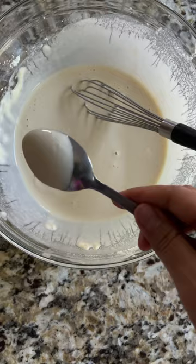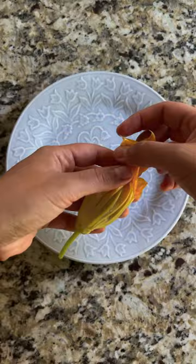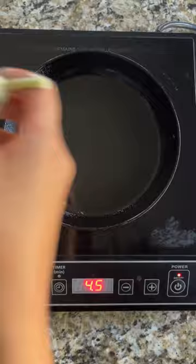Fill the bottom of your zucchini blossom with cashew cheese, then with the calabacitas, more cashew cheese, and close it up. Dip it in the batter and let it drip for a second to remove any excess batter. Fry until golden brown on both sides.